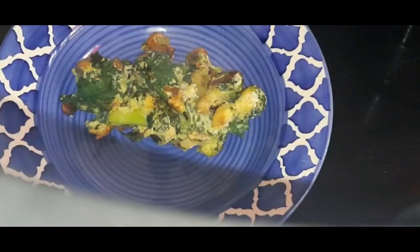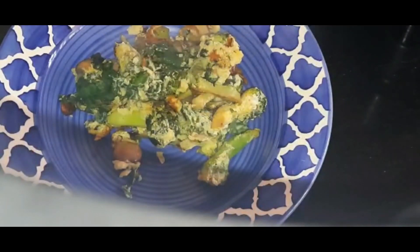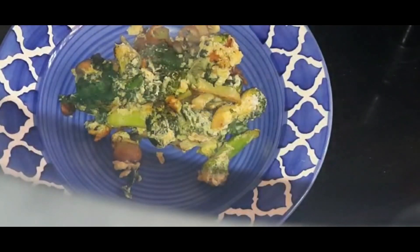Have it for breakfast — this is the healthier version of scrambled eggs. Please do try this recipe and let me know how it was. Thank you.